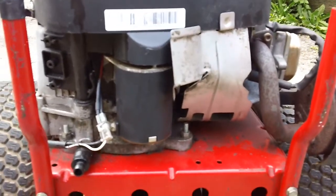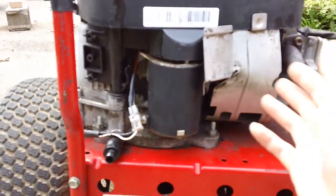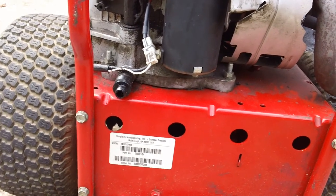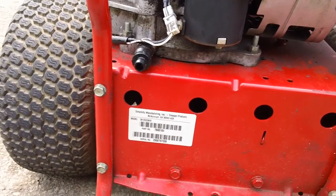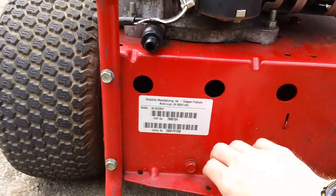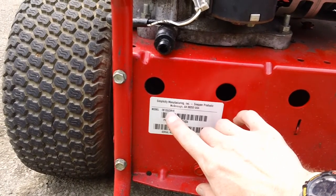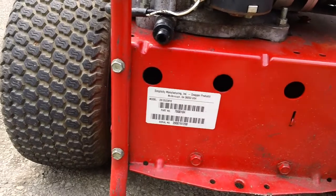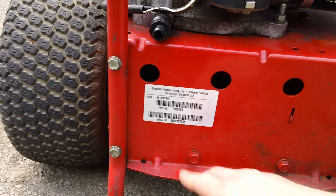The guy was really messing around with the machine — you can see stuff's all bent up here. He basically just wanted the machine to be runnable for the yard; he didn't care about dumping a big load of money into it. Here's your model number: the Simplicity Snapper, model 281252 3B as in Boy, V as in Victor, E as in Edward. Part number 78001 04, serial number 200797208.